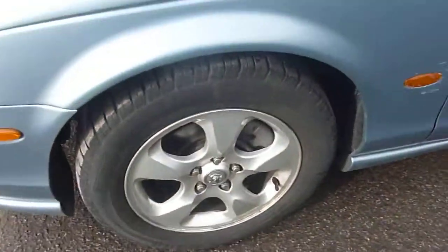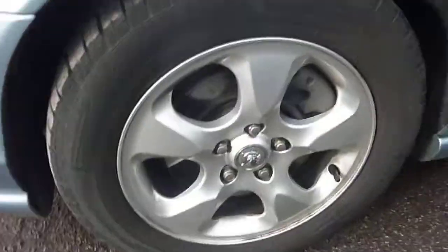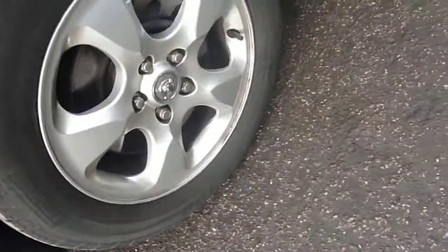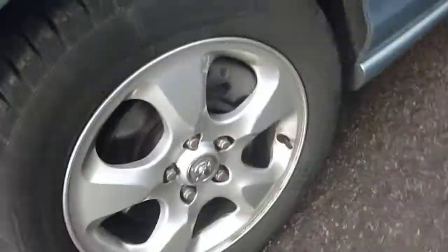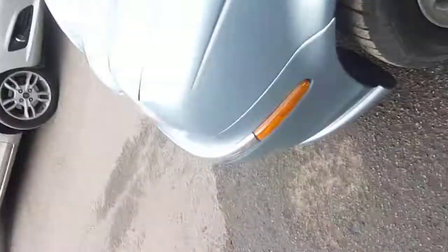Coming to the nearside front tyre — the alloy is again in used condition, but no rust or anything to worry about. The tread depth is very good on this tyre.